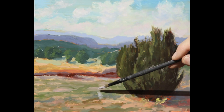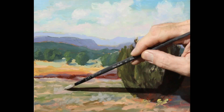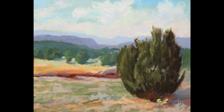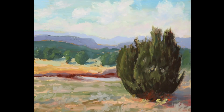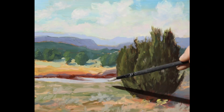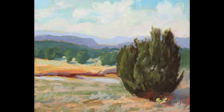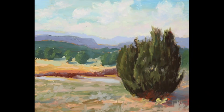Now that I'm working on the grass, you can see how I jump all around. I mix colors and say, oh, looks like it goes here. You don't want to paint the grass like a golf course — there are all these different colors. That's the beauty of nature.